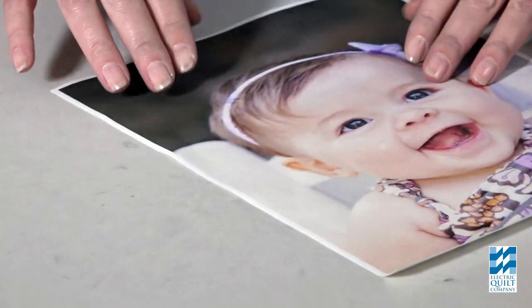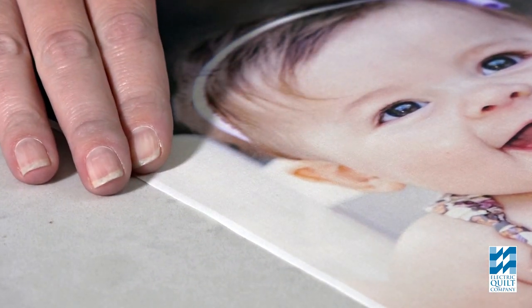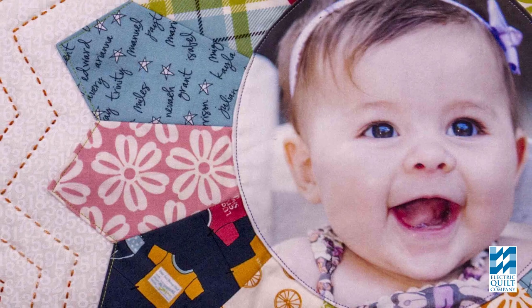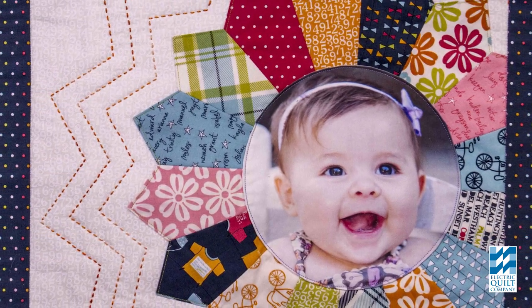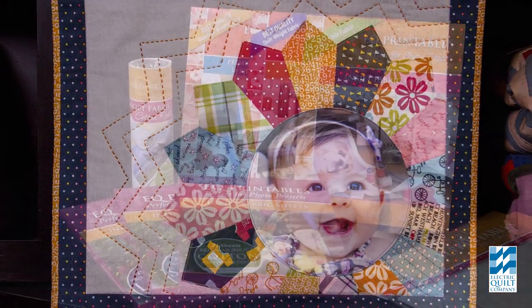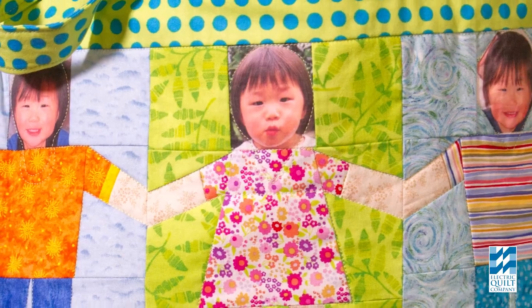EQ Printables are mounted on grain. This is very important if you're piecing, because your pictures are consistent with the grain of the fabric. They're soft, easy to sew, and blend well with other fabrics in your project. There are three types of EQ Printables designed to meet the needs of your individual project.